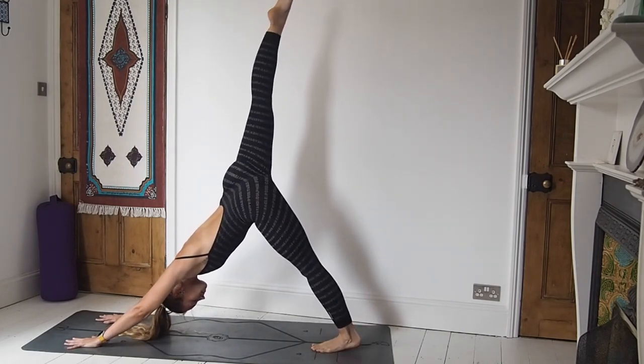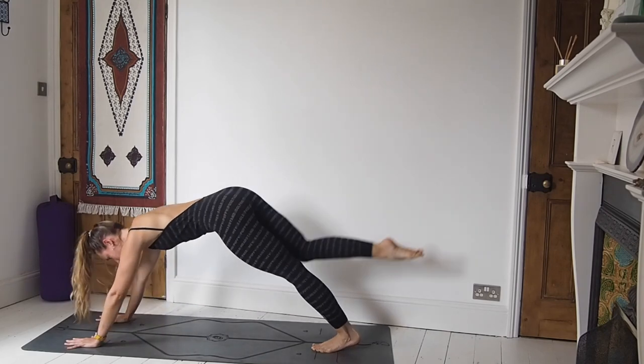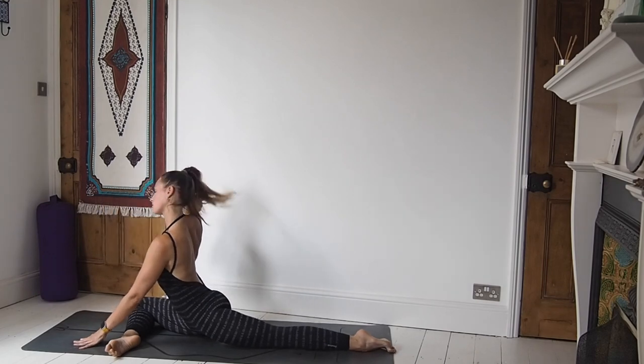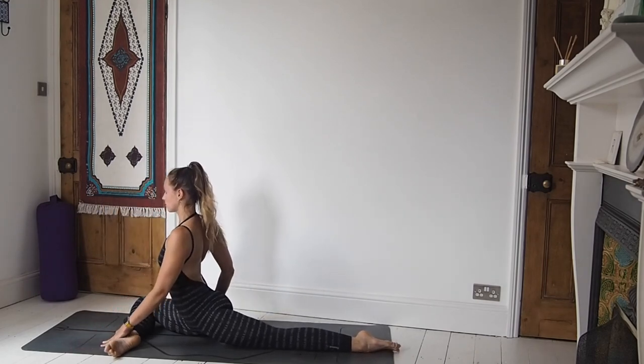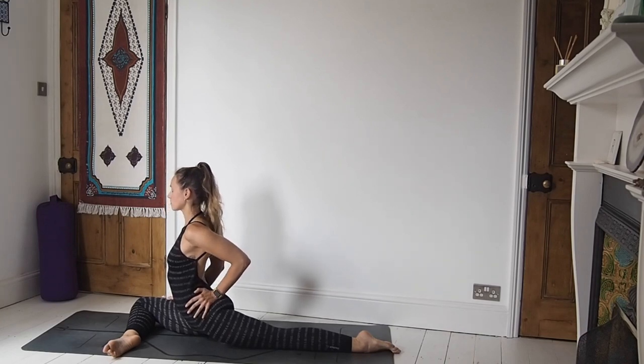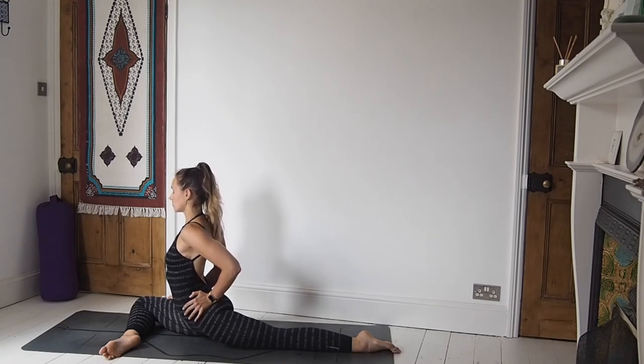From our downward facing dog, take the right leg all the way up and then exhale it through, coming to pigeon. Using a block underneath the bottom if that works well for you. Give yourself a nice self-adjust: the right hand comes onto the right thigh and the left hand comes to the left hip. Give a little pressure, trying to square off through the hips. It feels really really good.